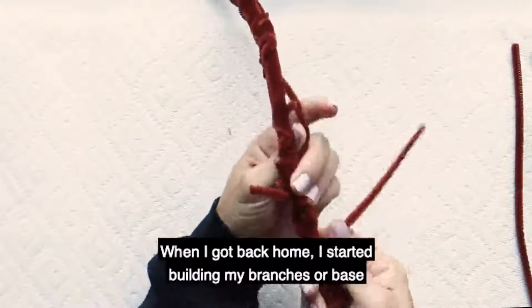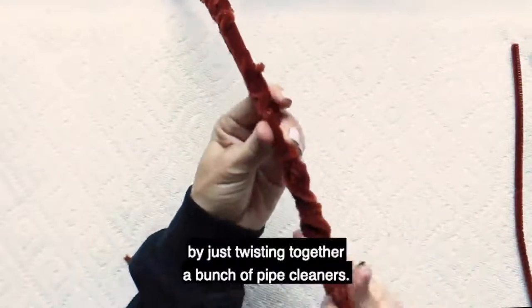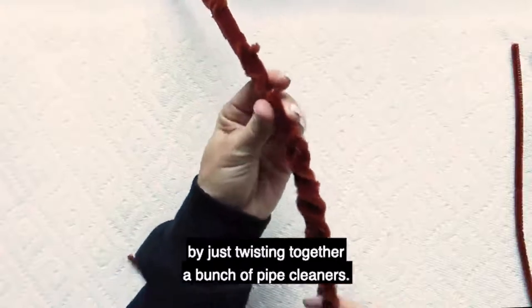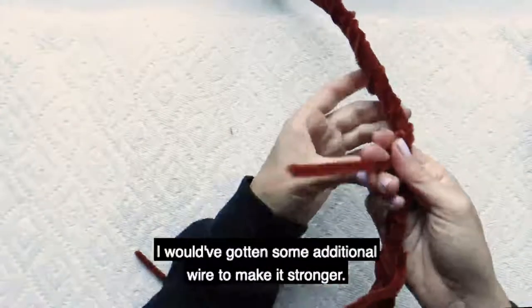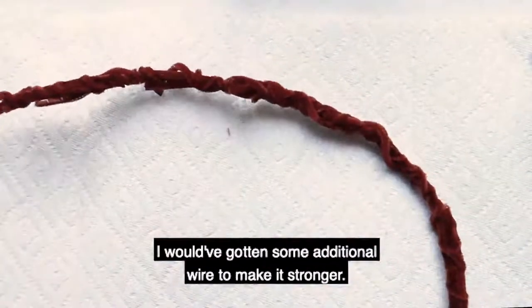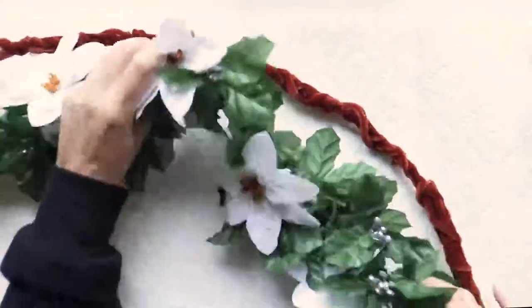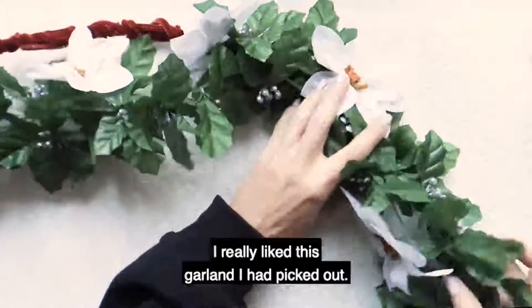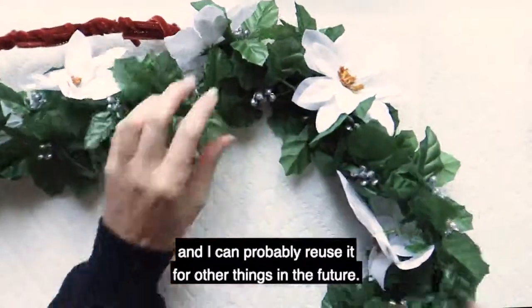When I got back home I started building my branches or base by just twisting together a bunch of pipe cleaners. If I had to do this all over again I would have gotten some additional wire to make it stronger. I really like this garland I picked out — I think it has more of a modern look and I can probably reuse it for other things in the future.